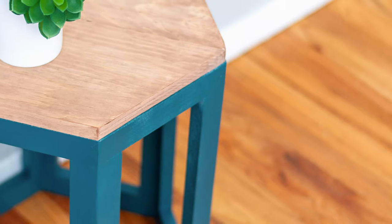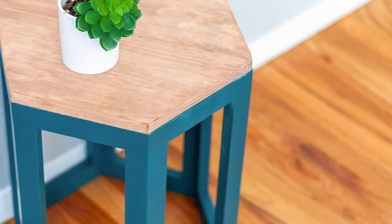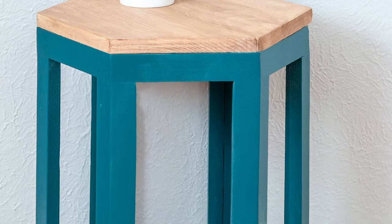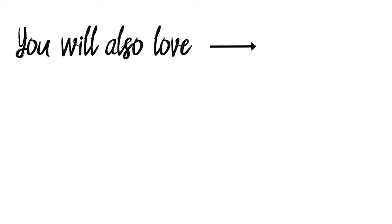I decided to paint the legs in a deep teal and stain the top in a light brown — I'm totally digging this color combination. I have all the details in the description below, and you can also get the plans for this build in the link in the description.